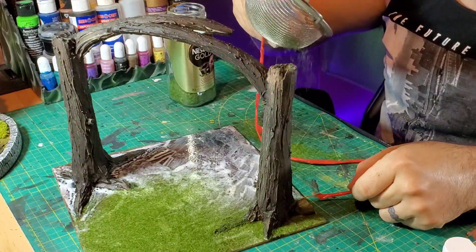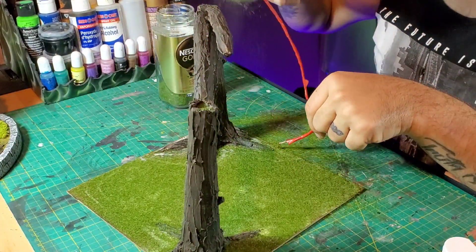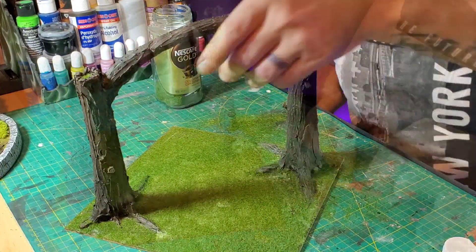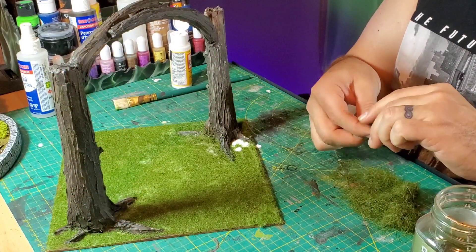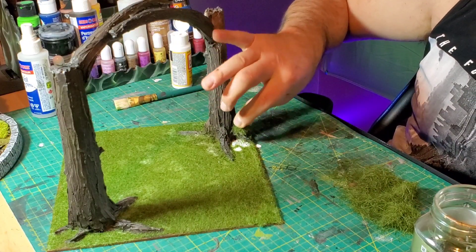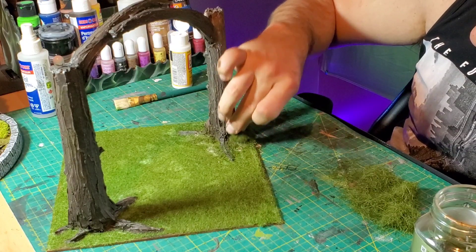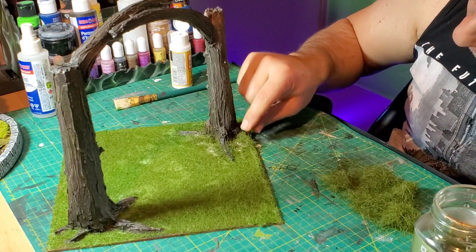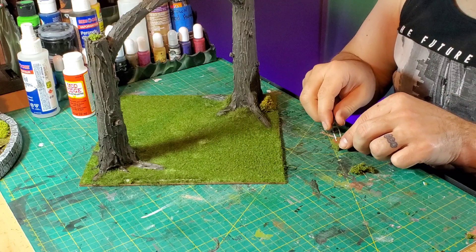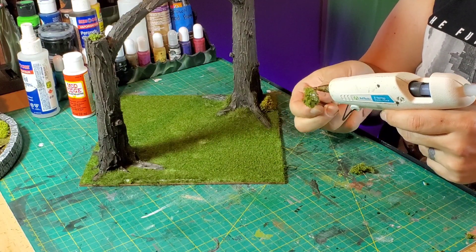I put glue down on the surface and went over the whole thing with 4-millimeter static grass as the base layer to give a nice grassy look to the project. Then I took some 12-millimeter static grass and just dabbed it into glue — I wanted a bit of different height variation with the different grasses, since I'm also going to have mushrooms and shrubs, which is going to make it look really cool.